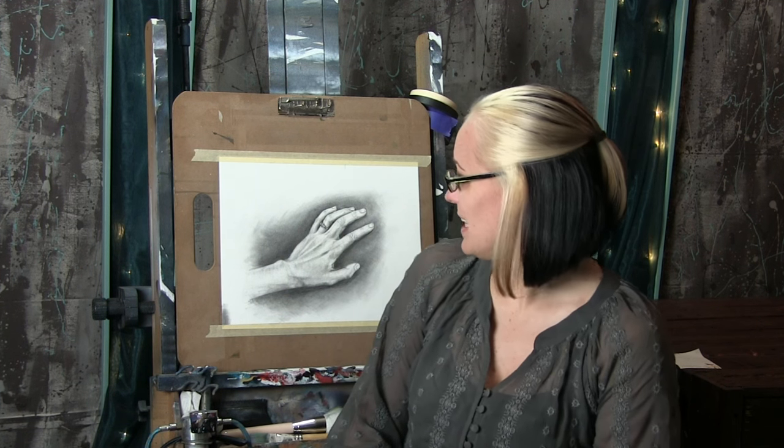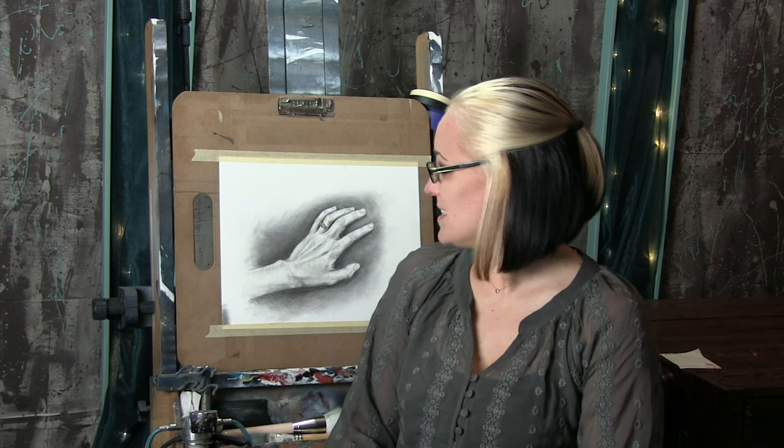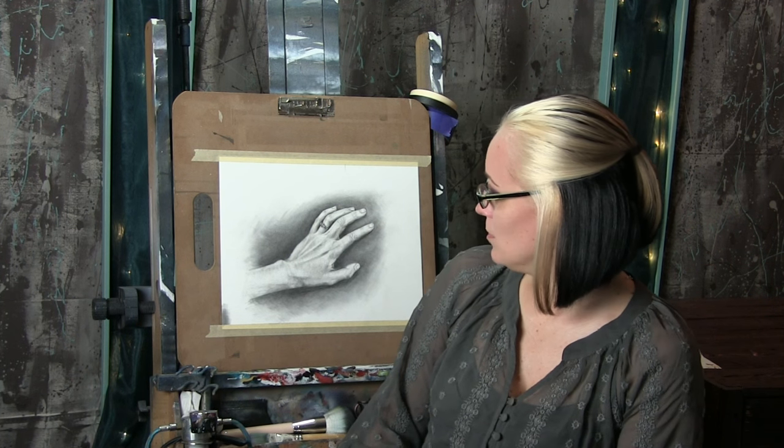Seeing this hand behind me in the viewfinder is really creepy — like it's going to grab my shoulder. No touching. I don't like to be touched. Seriously, please back away. Move away. This is what happens when you don't get out much — you start talking to your drawings. You've been warned. Seriously, you should probably take a break from the easel every once in a while and go outside.